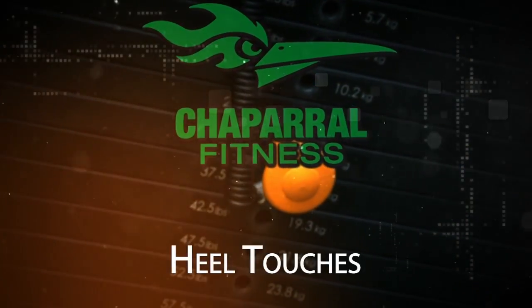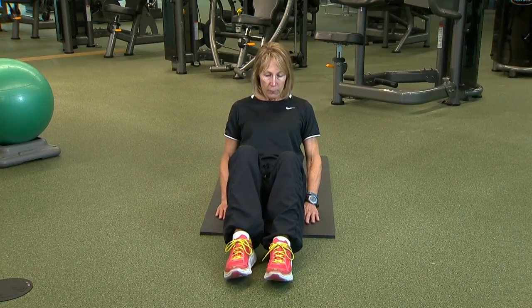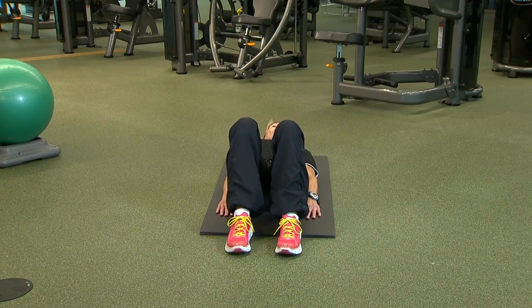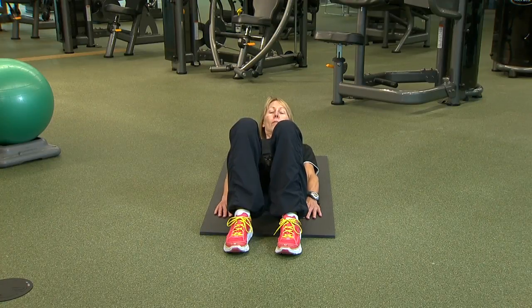Heel Touches. Place a mat on the floor and lay down on your back. Bring your knees up so your thighs are at a 45 degree angle to your calves. Put your hands down by your side with your palms facing the floor. Get into the starting position by slightly raising your shoulder blades off the floor.